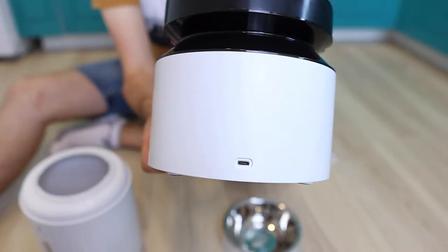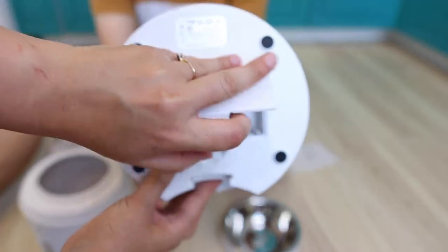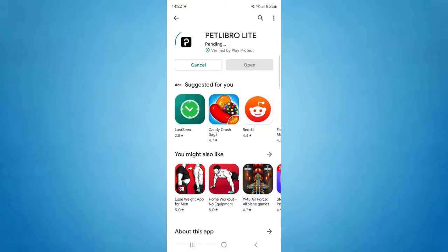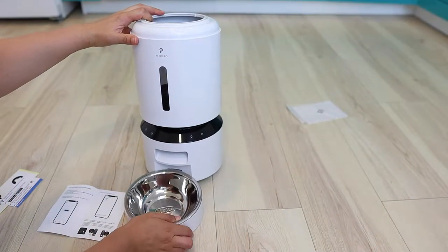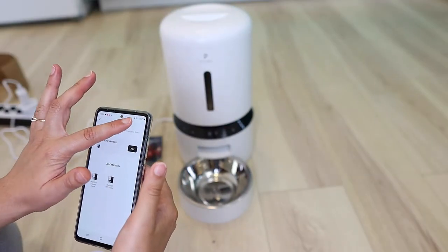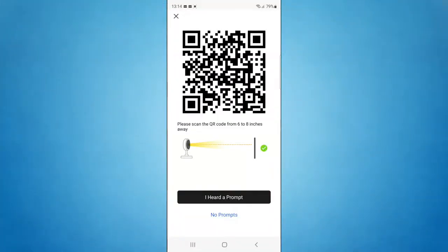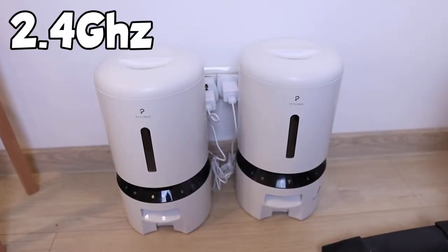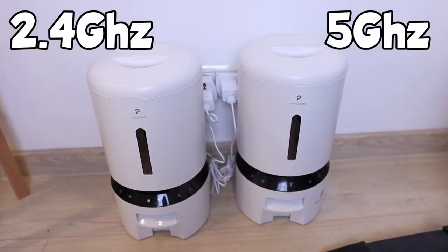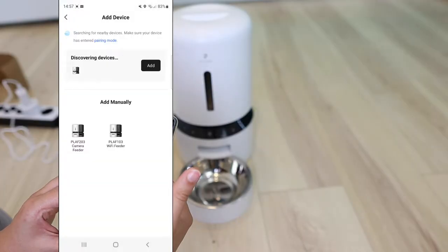While the feeders need to be plugged in to work, they can also run on 3D batteries in case of a power outage — though it's essential not to use rechargeable batteries. Since these feeders are controlled through Wi-Fi, they come with an application available for both iOS and Android. The Wi-Fi feeders can be added via Bluetooth or Wi-Fi, but you still must connect the feeder to the Wi-Fi in both cases. The camera feeder can also be added using its camera to scan a QR code. Both feeders work on 2.4 GHz and 5 GHz Wi-Fi networks, an improvement over many feeders on the market.